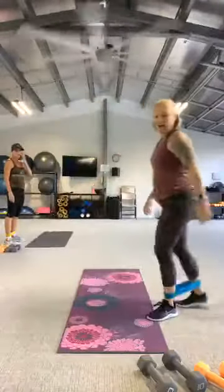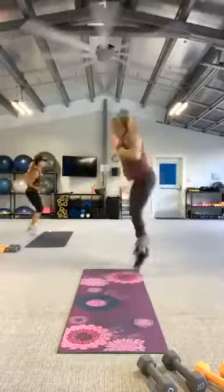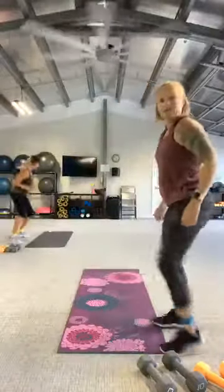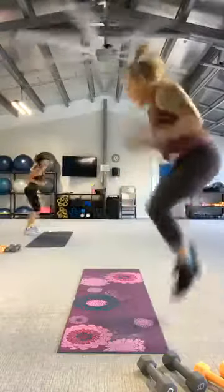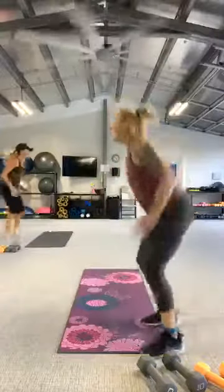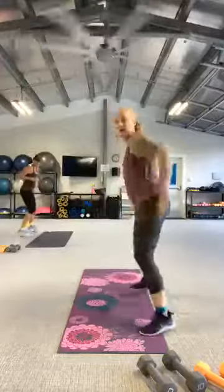All right, here we go. In three, two, let's go. Shuffle, shuffle. Now if you don't want to tuck jump, we're going to give you a lift option — right side step, then lift, lift. You don't have to do the tuck jump. And rest.